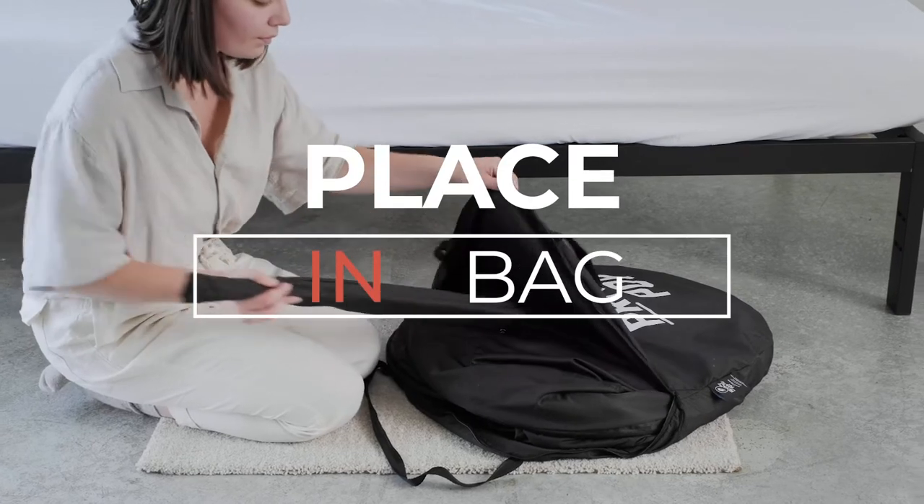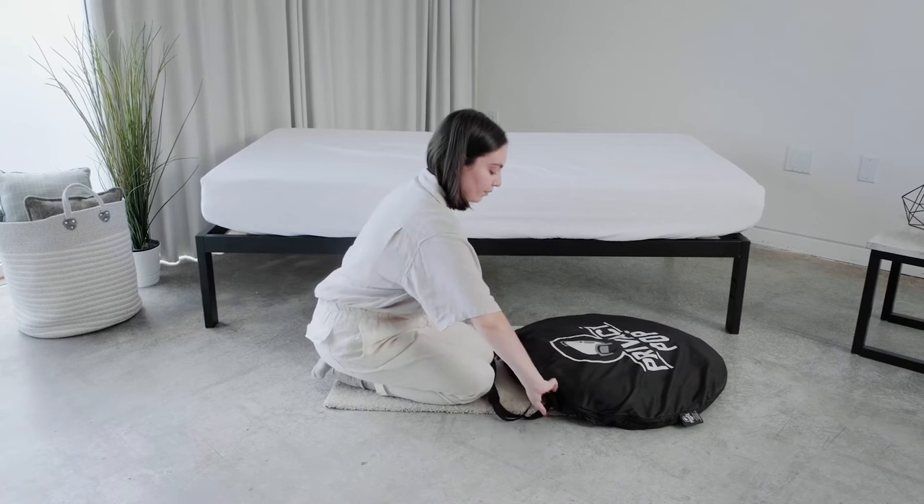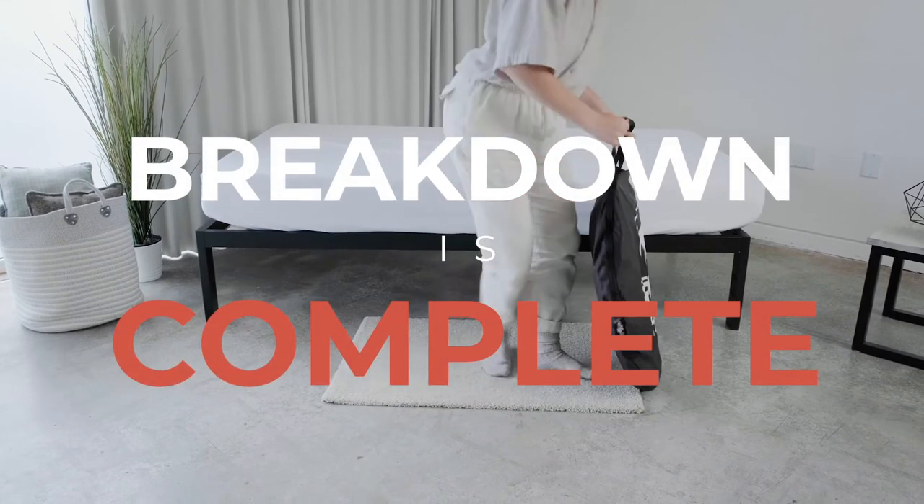Place the Privacy Pop bed tent and poles into the carrying bag. Your breakdown is complete.